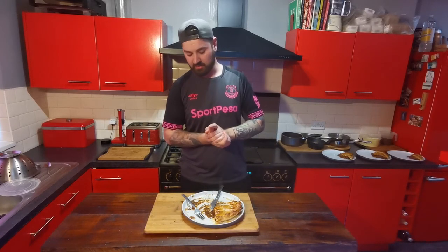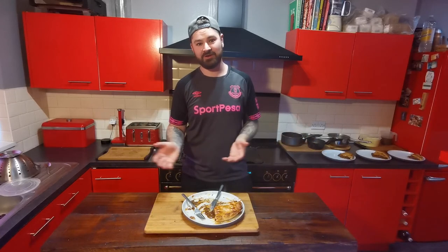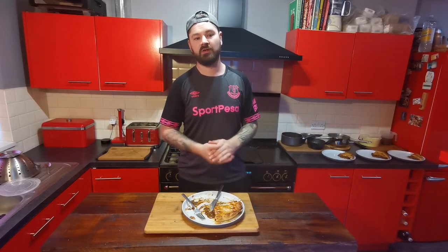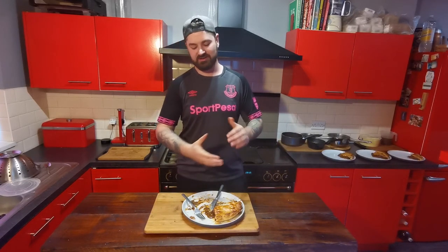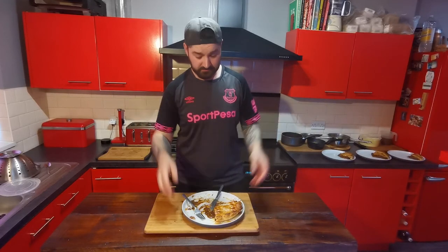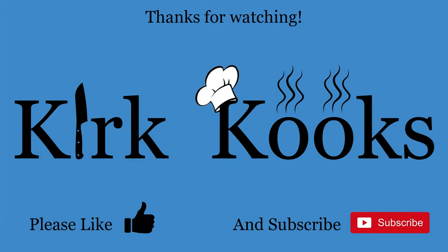I've actually got a really cool little gadget I want to show you for making pies — it's like those old toastie makers where you put your bread in and pull it down, but for a pie. It's crazy but it makes a really nice pie. But for now, I'm going to get this served up with some veg, some mashed potatoes and a little bit of gravy. This is going to be my dinner for the night.